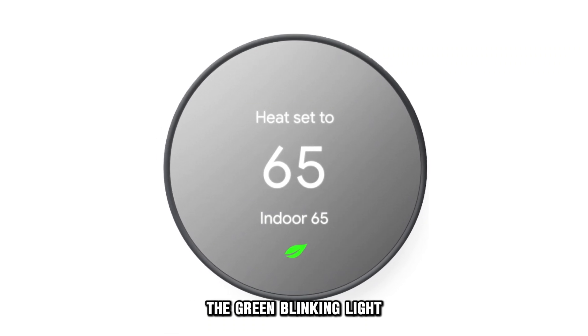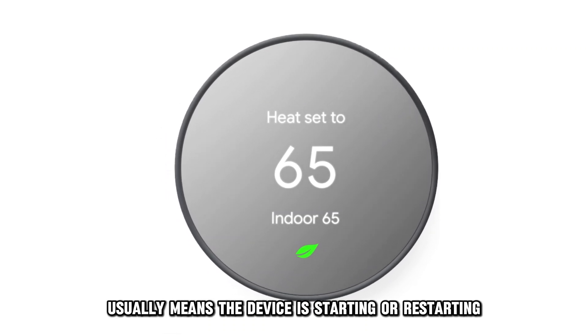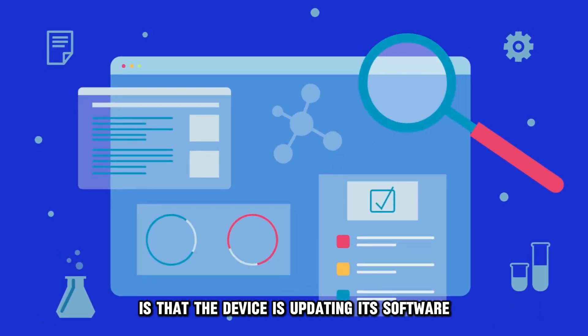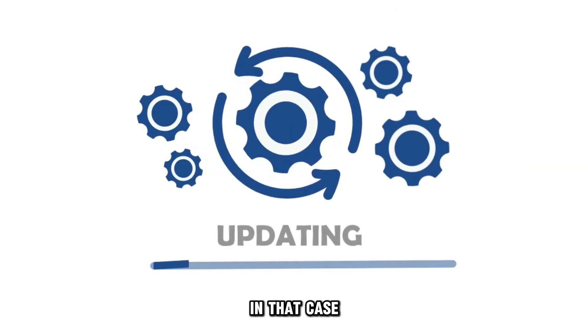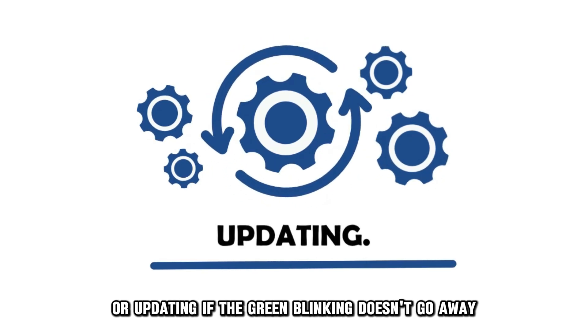The green blinking light usually means the device is starting or restarting. Another likely reason is that the device is updating its software. In that case, give the device 1-2 minutes to finish starting up or updating.